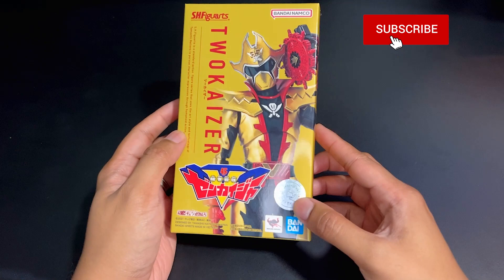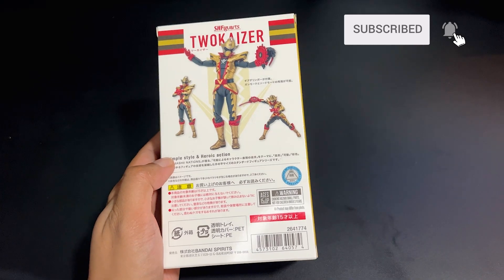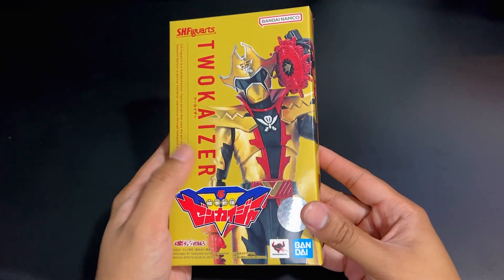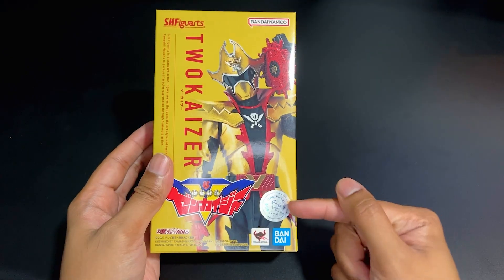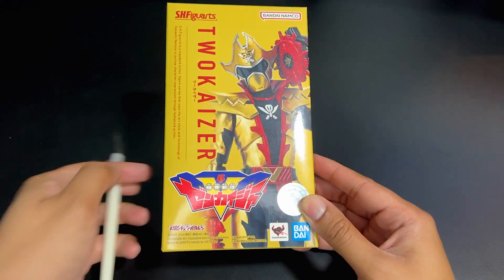I'm excited to do my first Sentai unboxing of this year, but first I want to give a little opinion on the packaging. There are no windows whatsoever — how do we even know we got the right figure? Bandai taking some notes from Hasbro. It does have the holographic sticker, meaning supposedly it's authentic. Let's see.